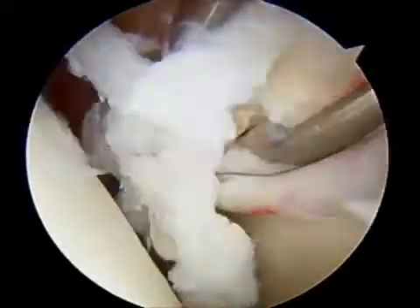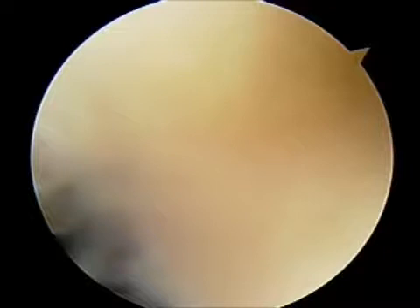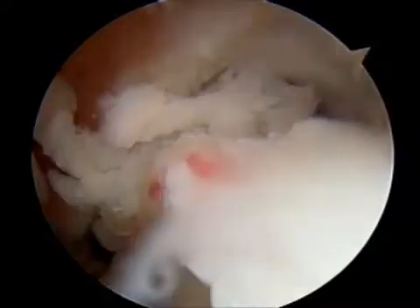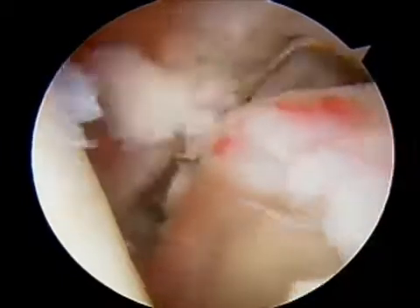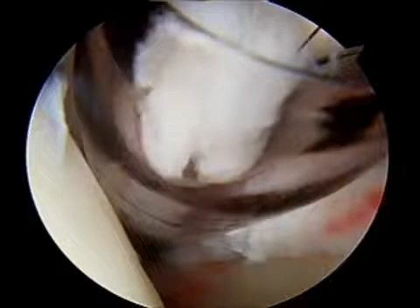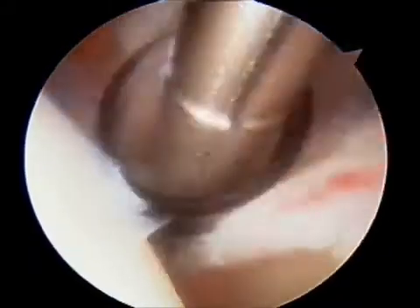By releasing or cutting the ligaments, we can maximize a patient's range of motion. It is my belief that a tight shoulder is a very painful shoulder, and if a patient cannot restore better range of motion through physical therapy and the use of anti-inflammatory injections such as cortisone injections, then an arthroscopic capsule release is not an unreasonable way to restore the rest of the range of motion.